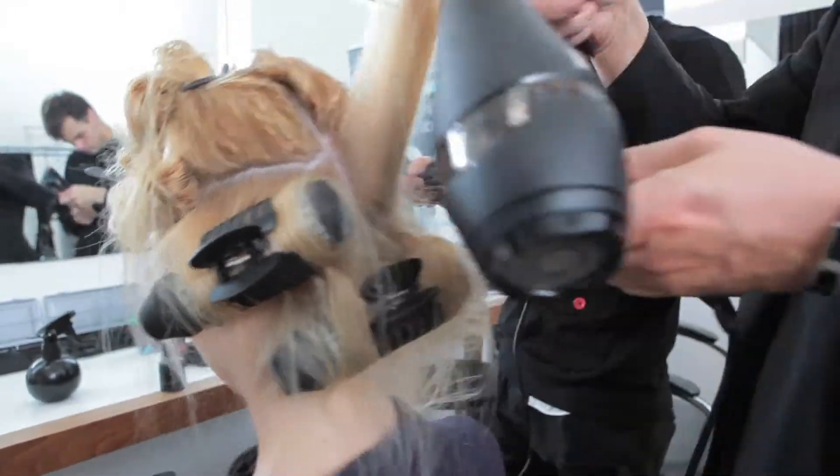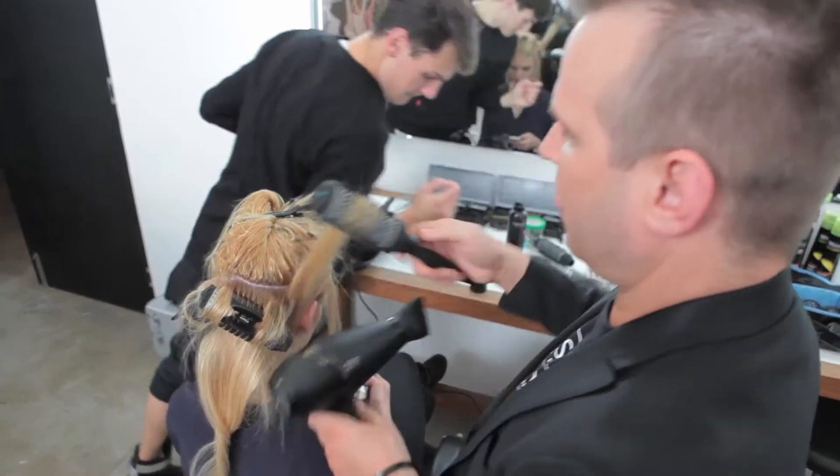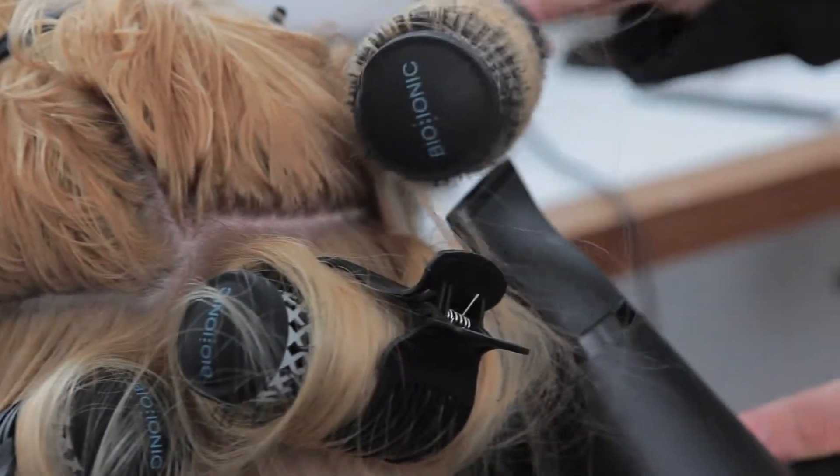To create the curls, I use the brush technique. It works really well for this sort of work backstage. But for you at home, you might need to use the hot tongs or hot rollers.